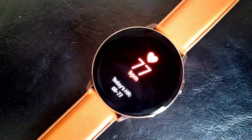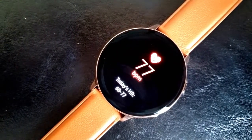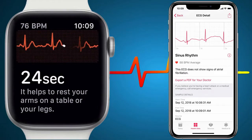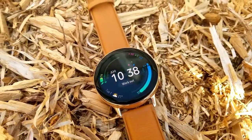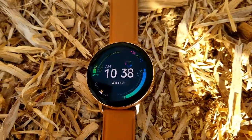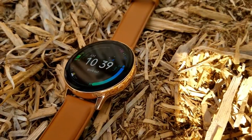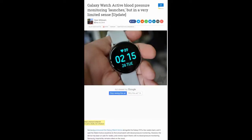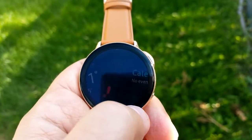Another new feature is a built-in ECG, which I believe was added really to compete with the Apple Watch, although unfortunately this feature is not yet active. I did speak with Samsung about the ECG, but they could not give me a timeline as to when the function will be available. This is disappointing but not surprising, because when the Active Watch launched, it had blood pressure monitoring, which was also disabled initially and was only activated about two months after release.